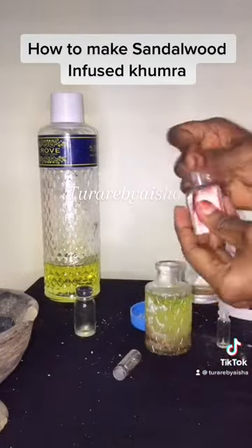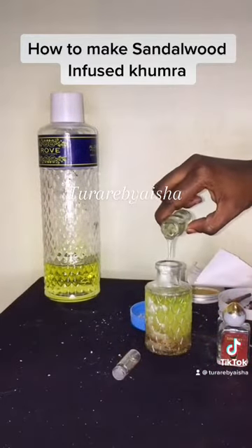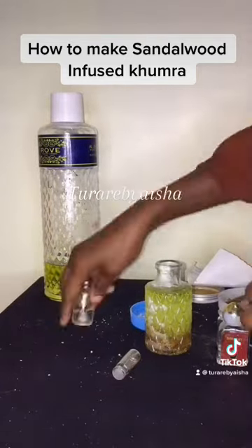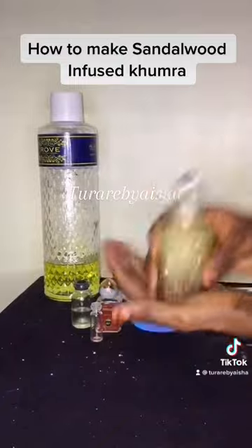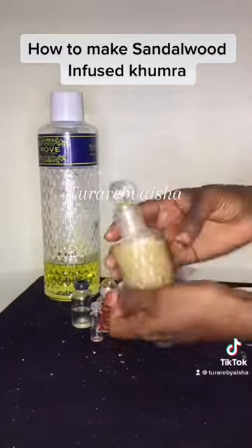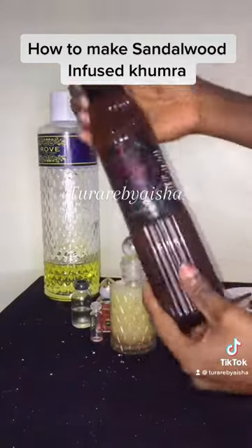This is my barakat oil perfume and this is my sandalia oil perfume — these are the oil perfumes I use in making this flame marks sandalwood humra. Then I added more of my amiral wood to give it a nice scent, and after that I just shake everything together.